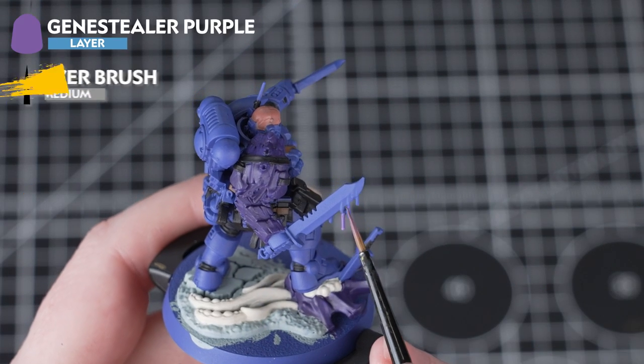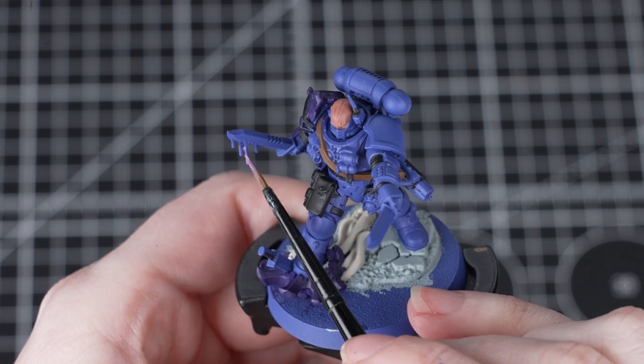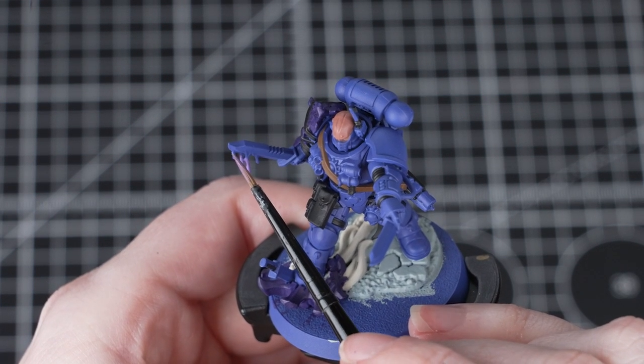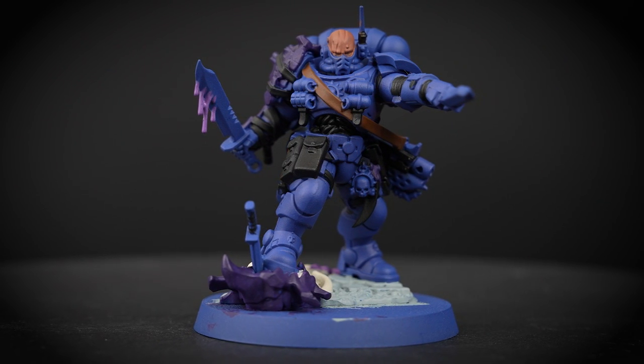Now we'll be using Genestealer Purple and we'll be painting the blood on the blade and also those suckers on the tentacles on the base. This is a layer paint but we can absolutely use it to base coat too — just apply it in the same way as the others, thinning it down and applying a few layers. You might find it just needs an extra layer to get full coverage. Adding this colour in just adds a little bit of variety to the miniature.